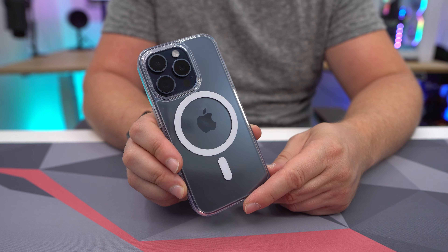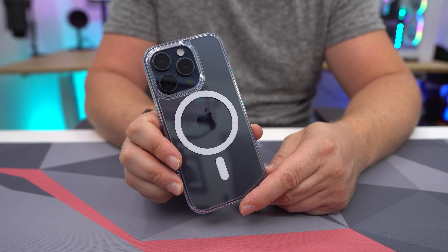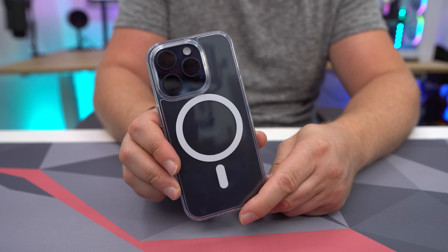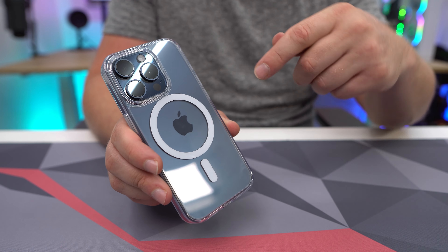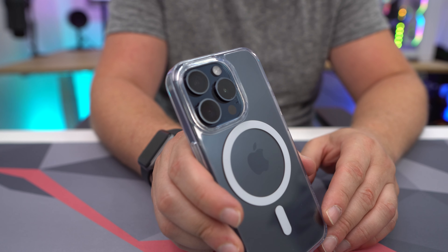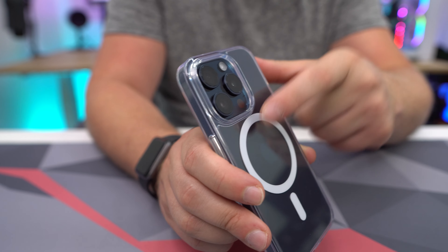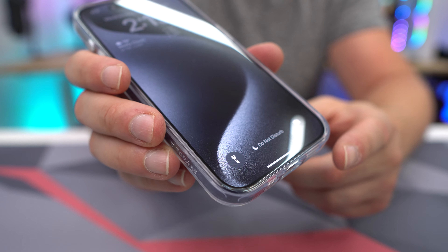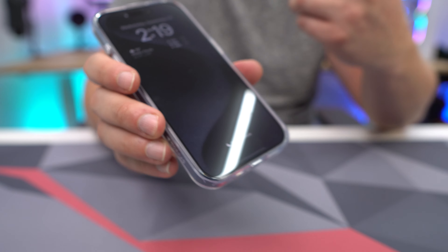The clear version of the case really shows off the colors of your iPhone 15 Pro. I have the blue version of the phone and it just looks awesome in this case — you can see the phone's color and the Apple logo. The MagSafe ring shows up white. You still get all the same protections: coverage around all your cameras and sensors, and the corners wrap around the actual phone rather than sitting on top of it.